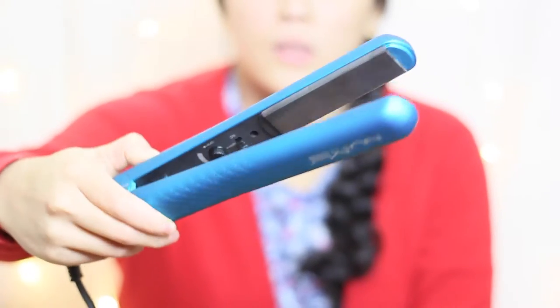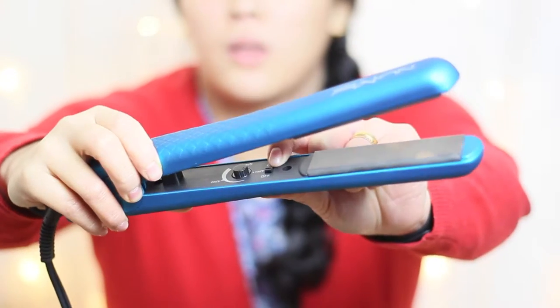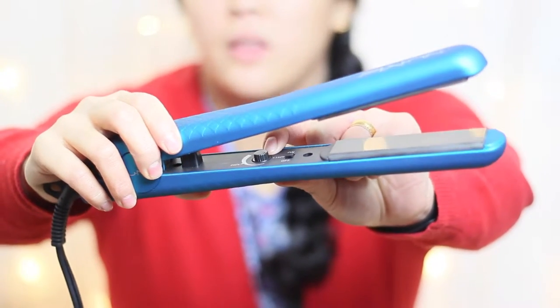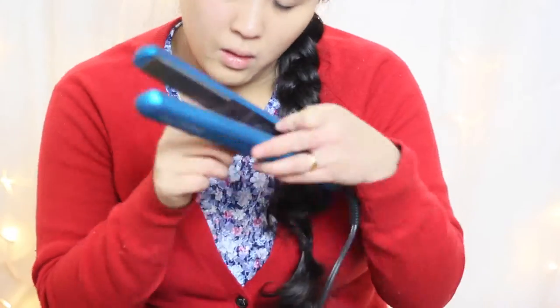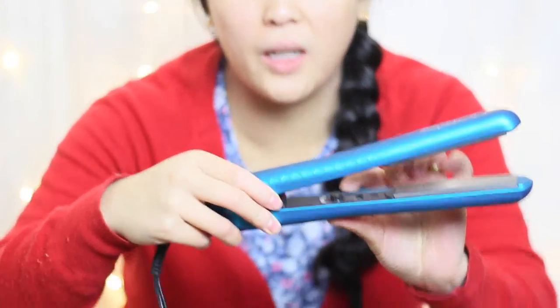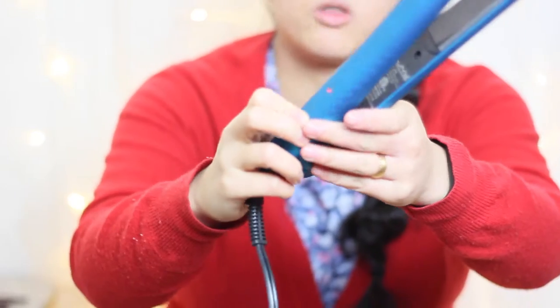As you can see, it's a nice turquoise color. You can see the on/off switch inside and there's a temperature control. I'm just going to go ahead and plug it in — the temperature range is between 290 Fahrenheit and 450 Fahrenheit, and there is a red LED light.